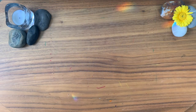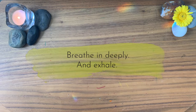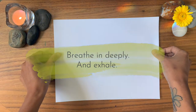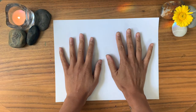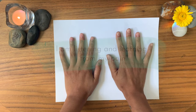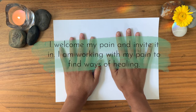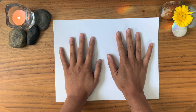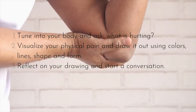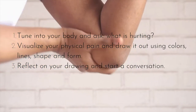Set up a quiet and safe space for your art making. Take this moment for yourself and your healing. Take a deep breath in and out. Place your hands on the paper and say out loud or silently in your heart: 'I am at peace with my pain. I am listening and learning from my pain. I welcome my pain and invite it in. I am working with my pain to find new ways of healing.' Then tune into the body and ask what is hurting. Visualize your physical pain. Reflect on your drawing and start a conversation.